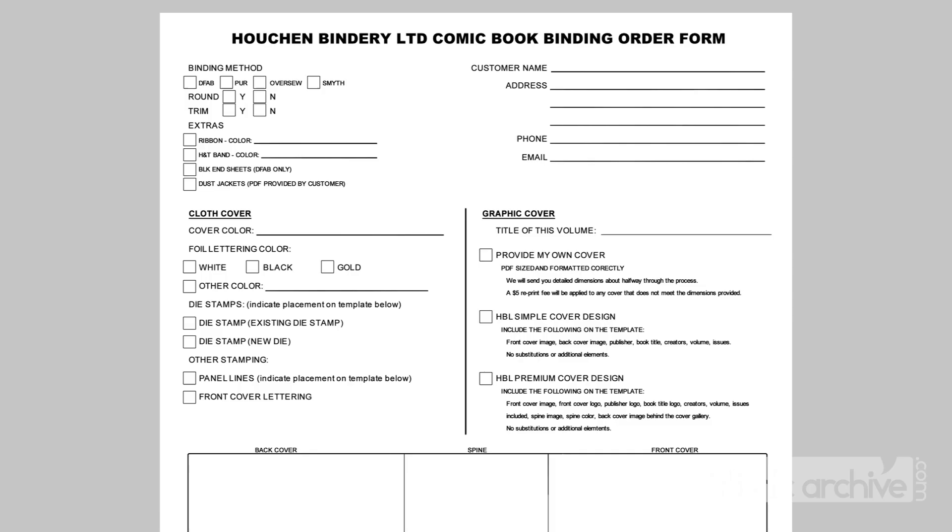Getting your books ready for binding is a fairly straightforward process. The biggest task is to make sure the issues are in the correct order that you want them bound. If you want any material removed, you can either remove it yourself or make a note for the binder on which pages to remove. Make sure all of your comics have been removed from their bags and boards. I like to sandwich them between two boards and stick the whole thing in a rubber band.